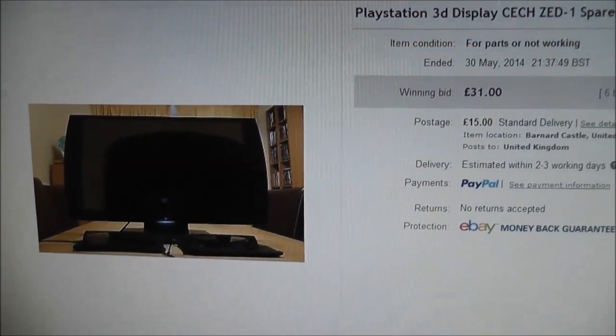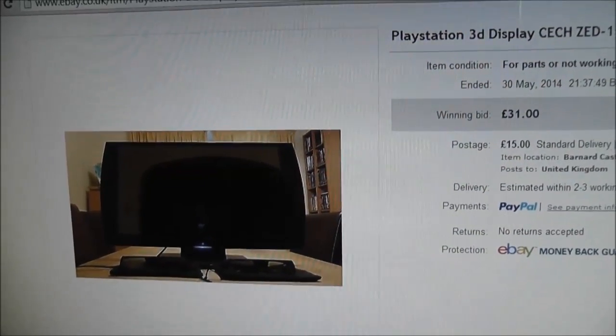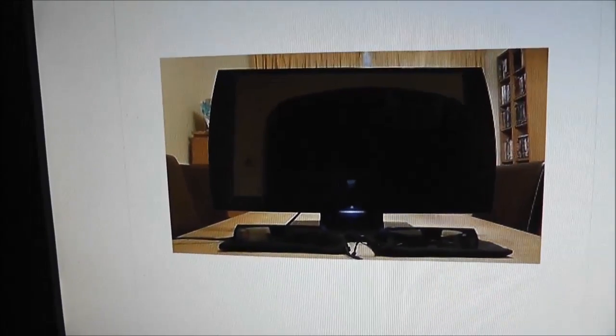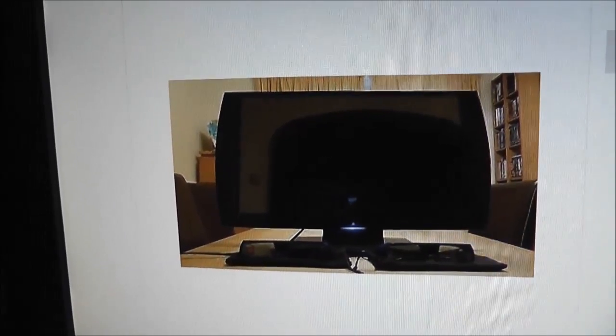So I'm really happy to get this for that price. It is faulty of course, but I have a good idea of what might be wrong with it and I'm hoping it's quite a straightforward fix. If I can get this working for that price that would be really, really good.